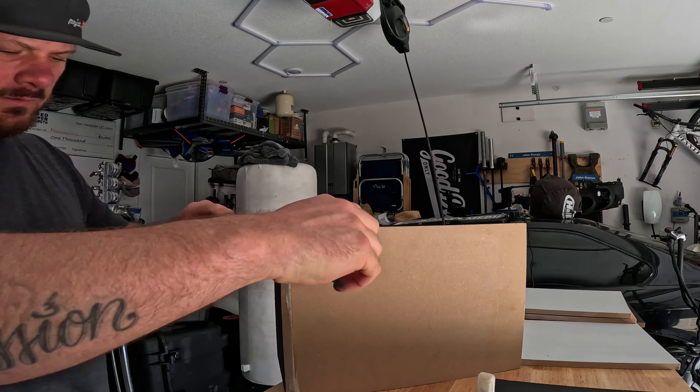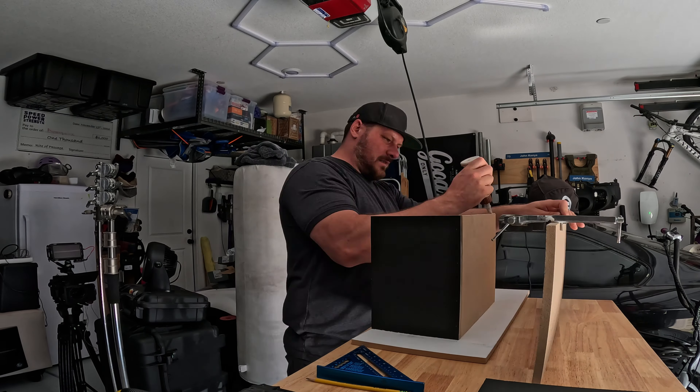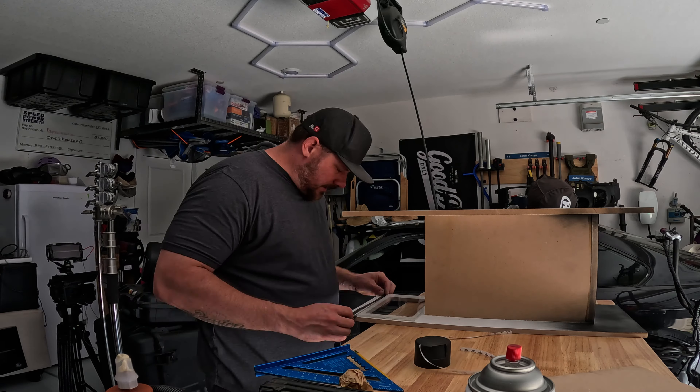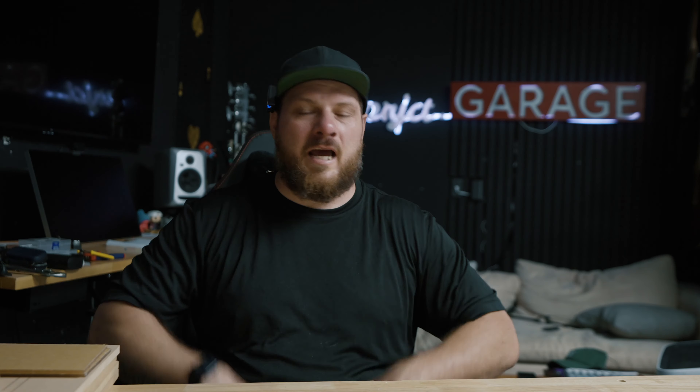Alright, that's enough sitting here and talking — I'm gonna switch the camera to a time-lapse version and build this box. At this point you have a working box, and if you're lazy like me you can just run the speaker wires through the port, or you can be super professional and grab a terminal — that'll add a polished look to it. You could also carpet the box at this point.